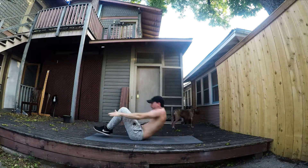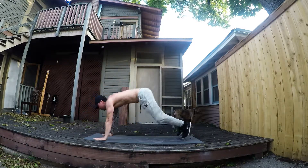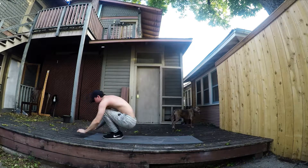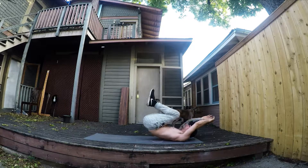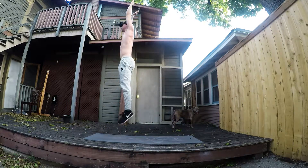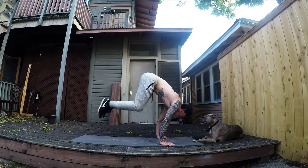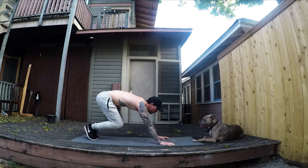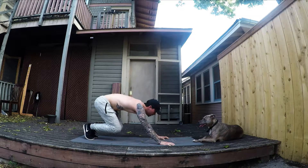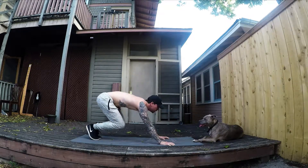Starting in a bear pose, we're jumping up into a bent arm tucked hold. If you can't hold it for that long, that's all right — just jump up, hold it for as long as you can, and jump back, even if it's just for half a second.